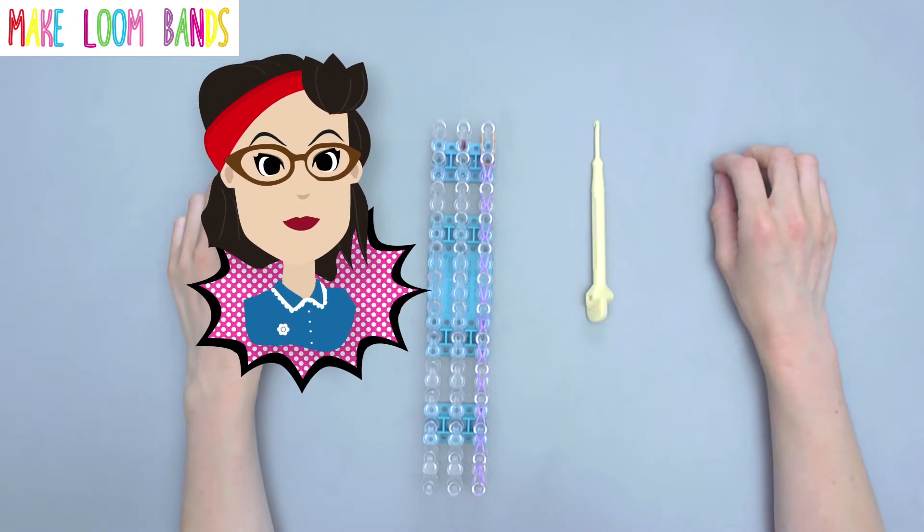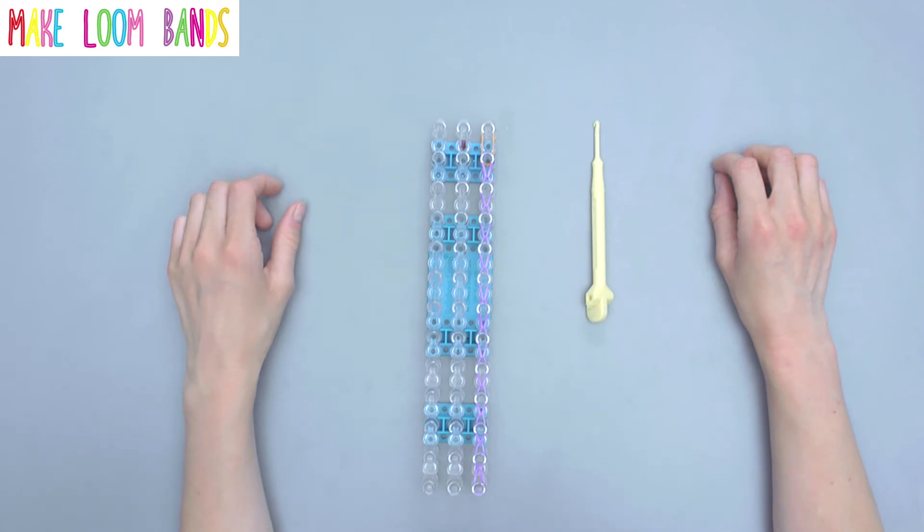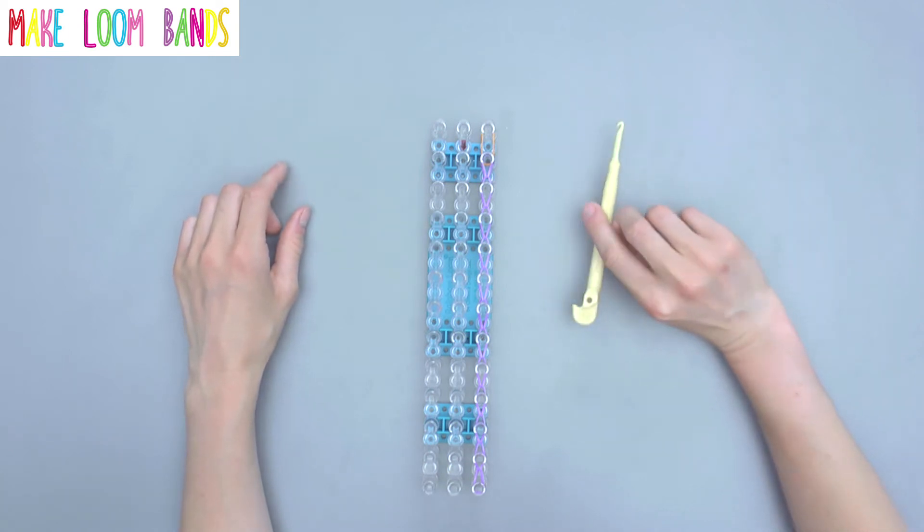Hi, I'm Tess from Make Loom Bands. So when you're finishing off a project, quite often you need to make a slipknot. Here's a little close-up tutorial.